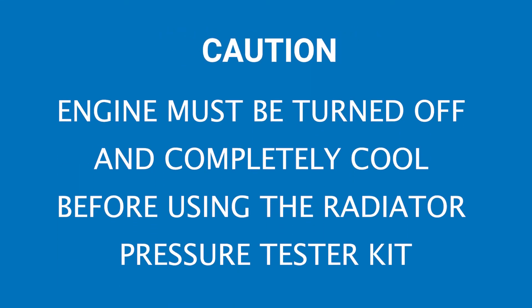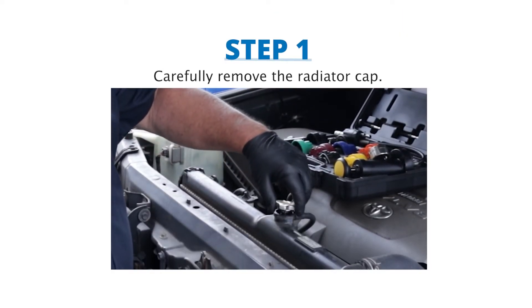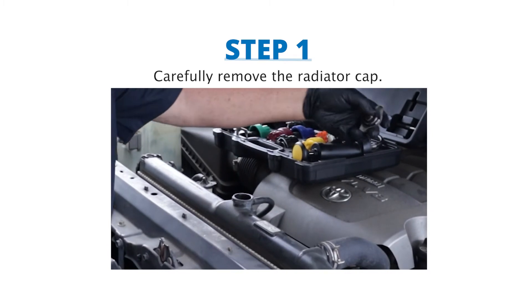Before using the radiator pressure tester kit, the engine must be turned off and completely cool. Step 1: Carefully remove the radiator cap using a damp cloth or gloves.